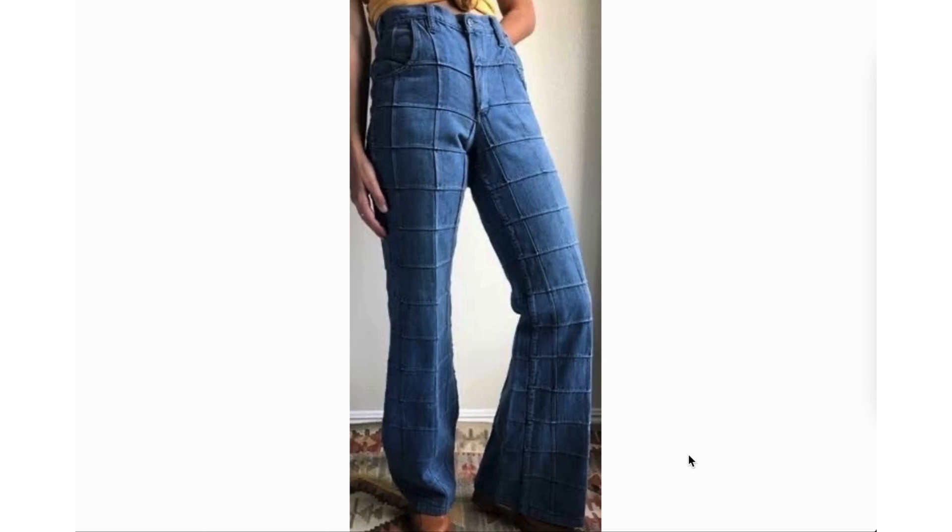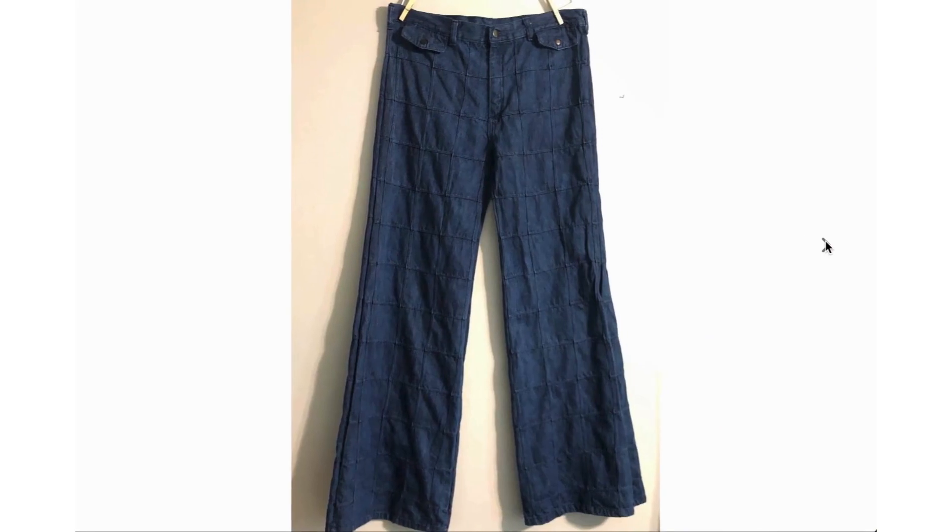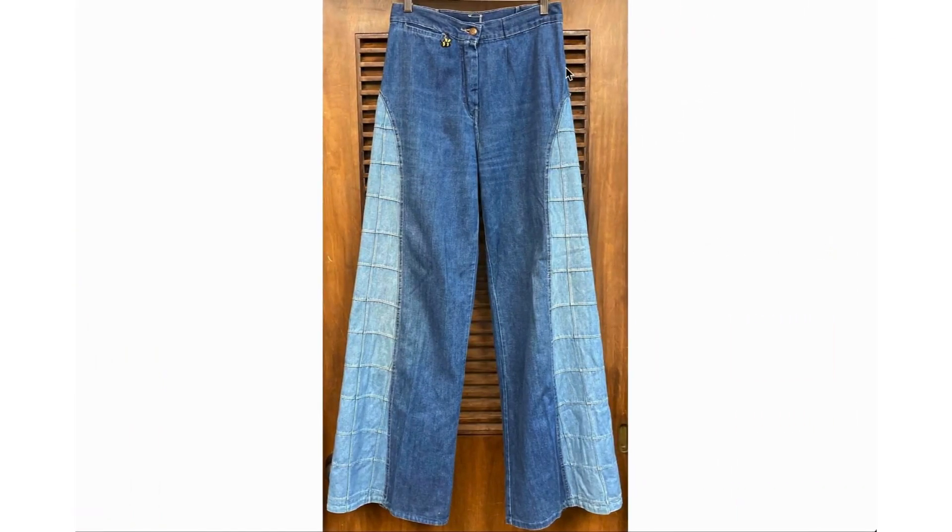Within the bell bottom trend there were also sub-trends, including this one with the square type of patchwork — I have seen this referred to as windowpane patchwork. If you ever want to look it up or buy a pair, try searching 'windowpane.' We have another pair that is the same but in a darker denim. A lot of specific bell bottom styles could be found in lighter or darker shades of denim. This one is interesting because it has that same square design but only on the side panels, playing with different shades of denim.